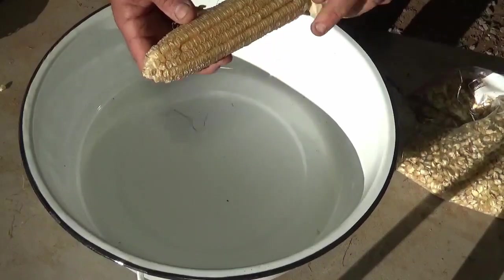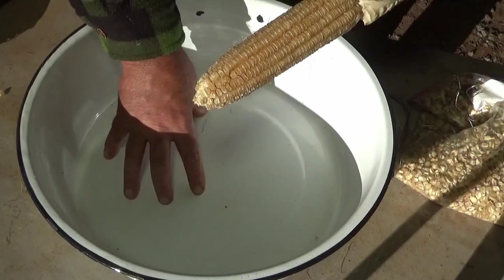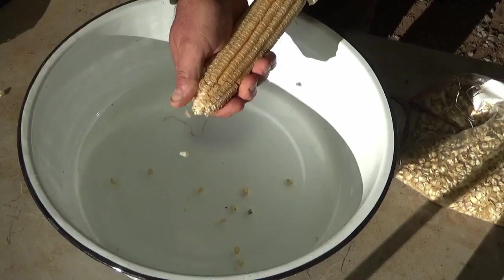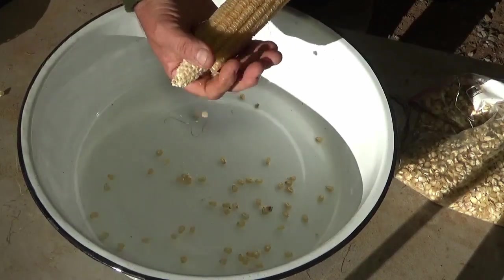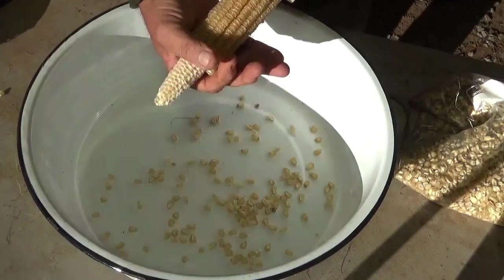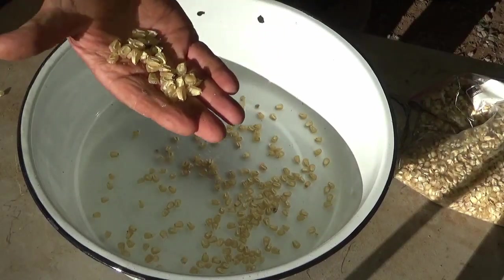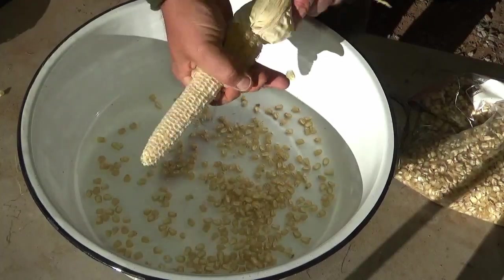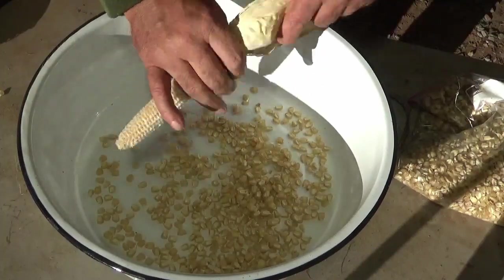All you have to do is take this corn — I'm using a pan so the kernels don't go everywhere — and just start pushing. They'll just fly right off. When you get down to it, you can spin it however you want. It's real easy to take the seed off into that pan, and then it's ready to store.